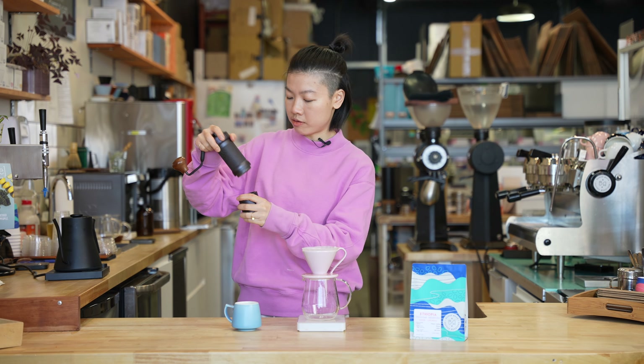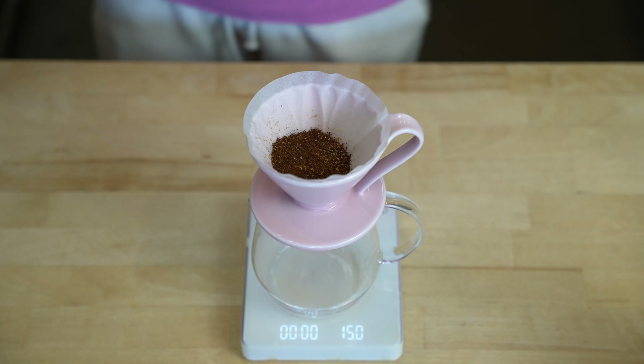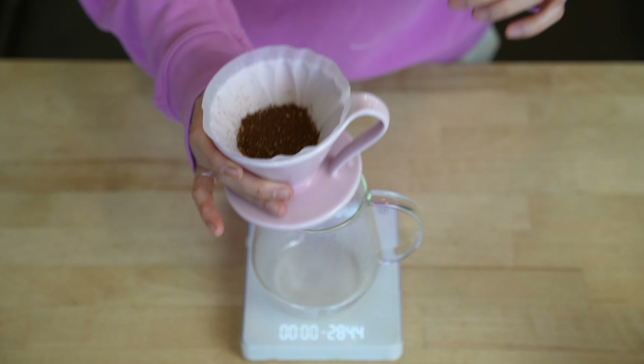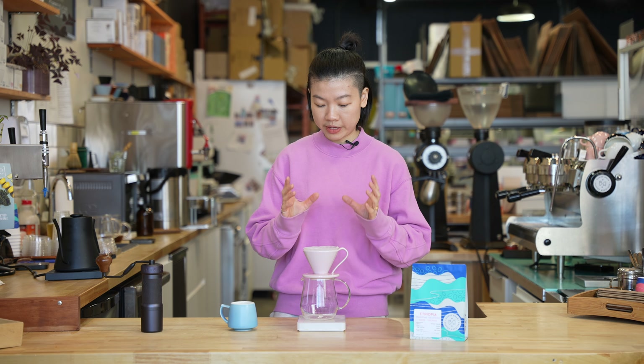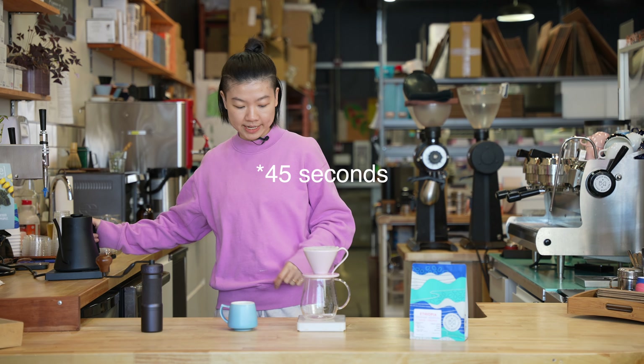Like I said, I already ground my coffee — 15 grams here. Give it a little shake to flatten the bed. First, I'm going to use 50 grams of water to give it a bloom. The bloom time is 40 seconds today.